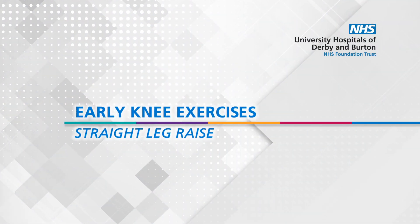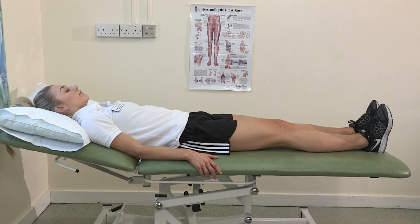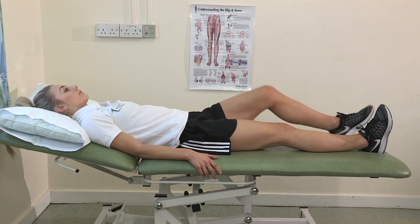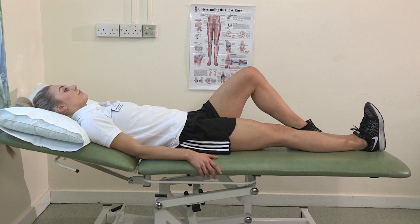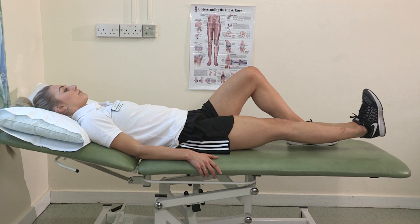Straight leg raise. Lying on your back with your operated leg straight and the other leg bent, pull your toes to point up towards the ceiling, squeeze your muscles and lift your operated leg five centimetres off the bed.